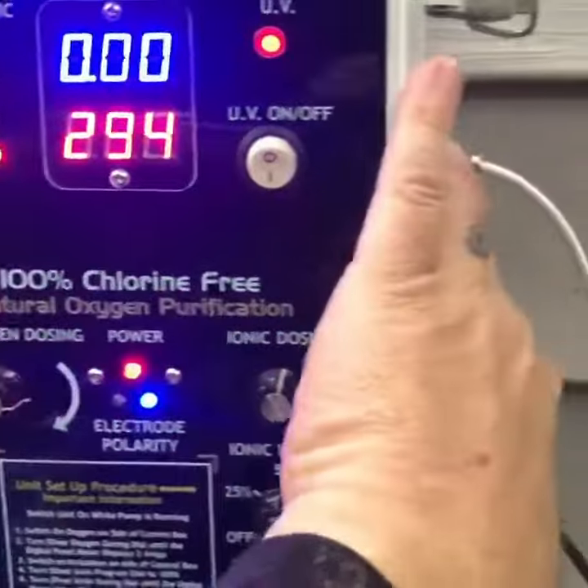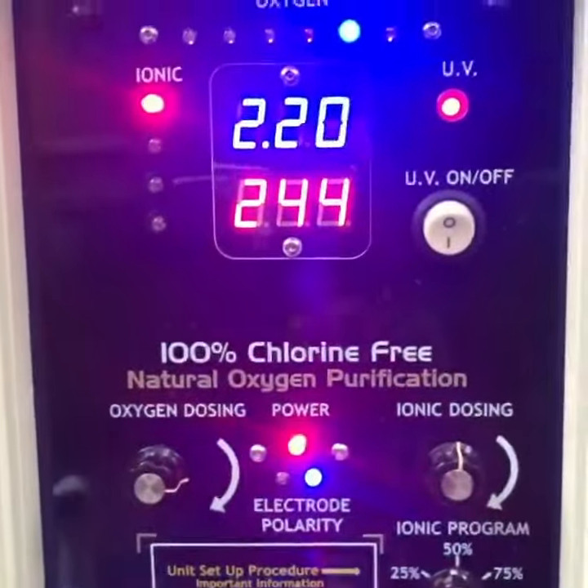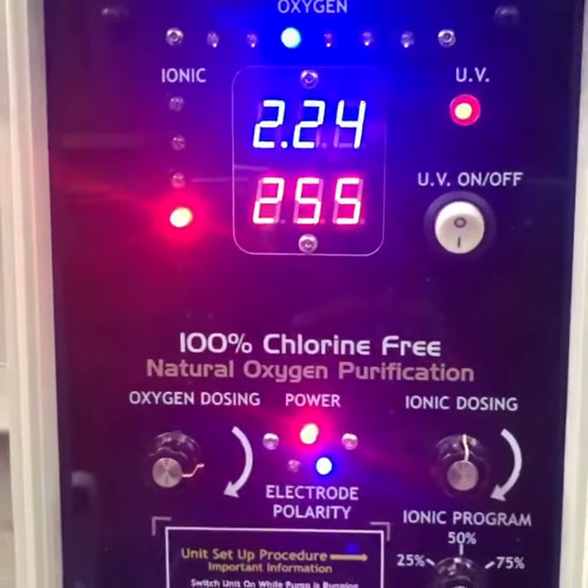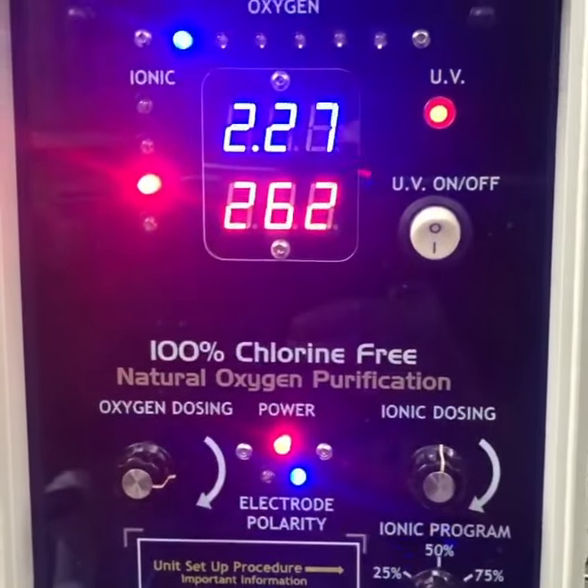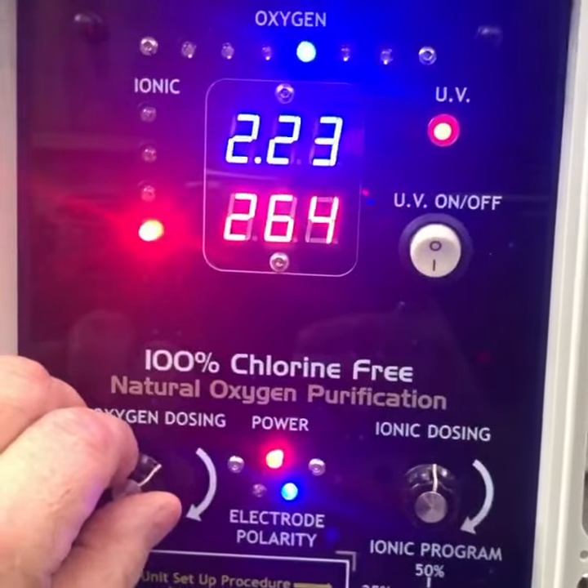Now we're going to turn on the oxygen side. Notice the blue light starts scrolling. And we've got 2.27 amps. We're going to turn that down just a little bit too, try to get it right around 2.